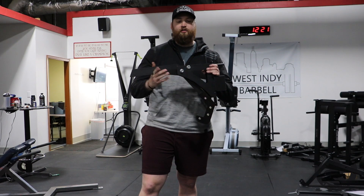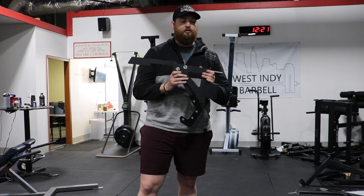It's a great product, nice and sturdy. It just helps you with unracking the bar quicker, easier, and safer.